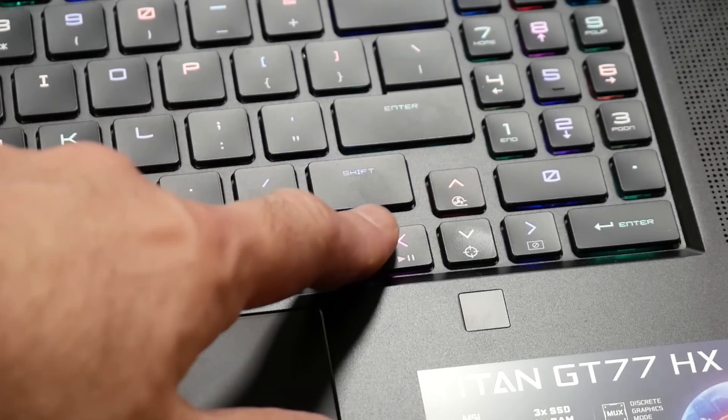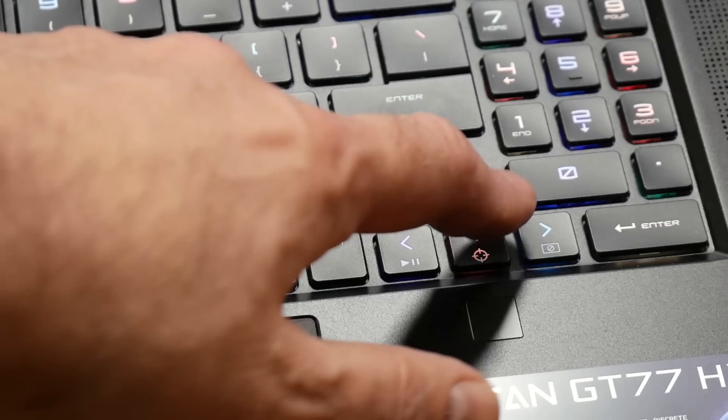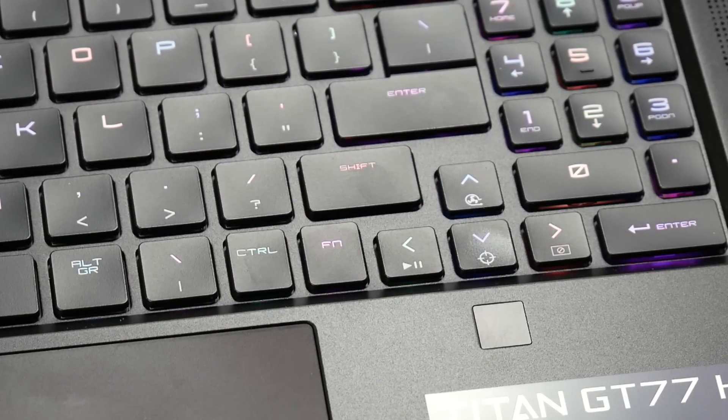Instead of the usual volume keys on the arrow keys, MSI now has them controlling media, a cooler boost fan, and an aiming reticule. Disappointingly for the price of this laptop, it's only a 720p webcam. But the microphone is better than some previous MSI laptops I've had. Here is what it's like when typing on the mechanical keyboard and also when we activate the max fan — it does a pretty good job of cutting that noise out. I do notice it also overexposes, so you may want to go for an external webcam.